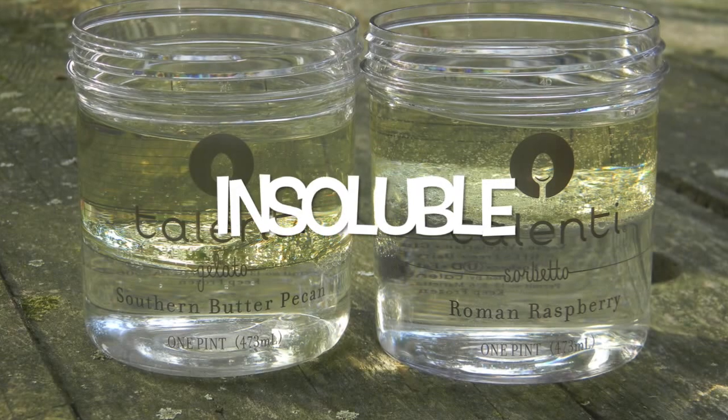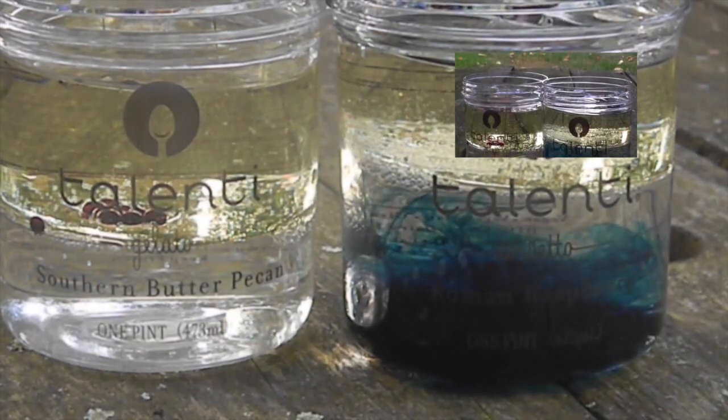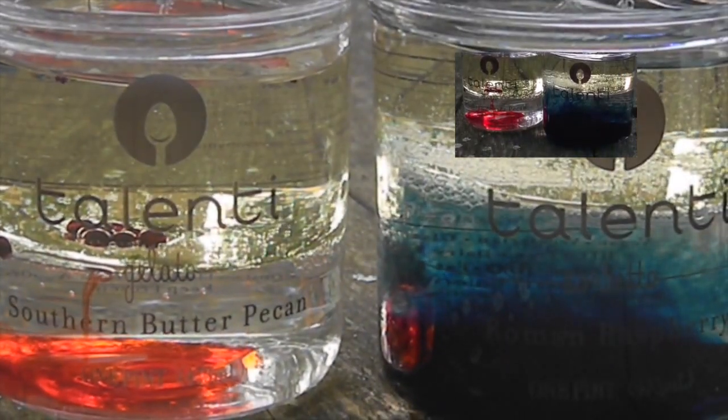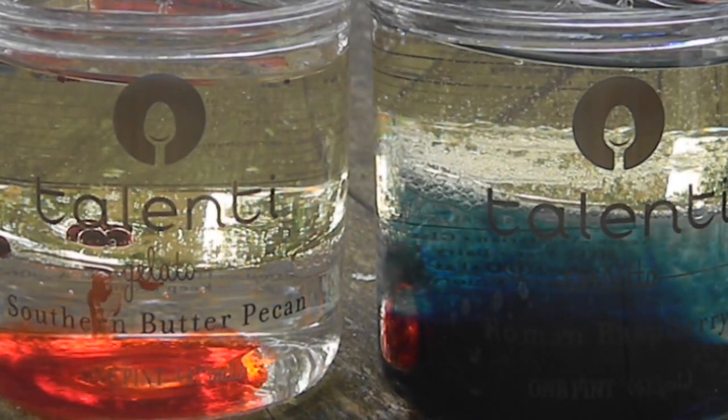I wanted to see whether putting oil or water first would have any effect. These two containers are both filled with vegetable oil, but for red I put 200 ml of water first, while for blue I put 200 ml of oil first. The blue dye had no trouble getting to the water, while the red dye actually got stuck in the oil for a little bit.